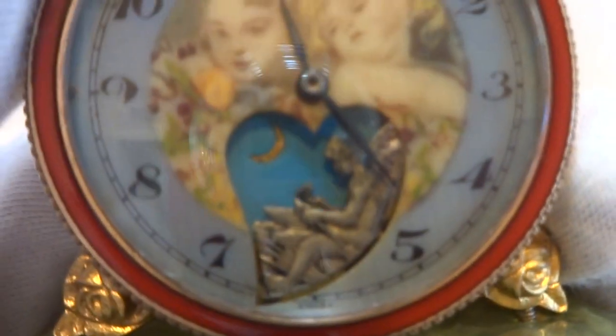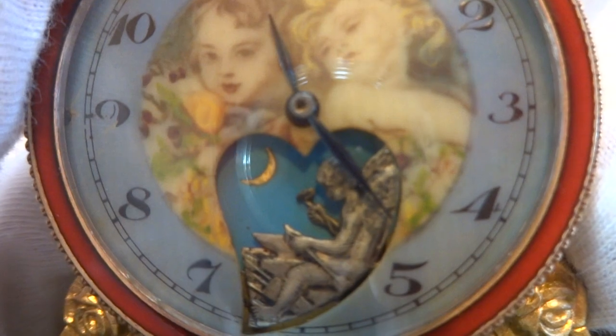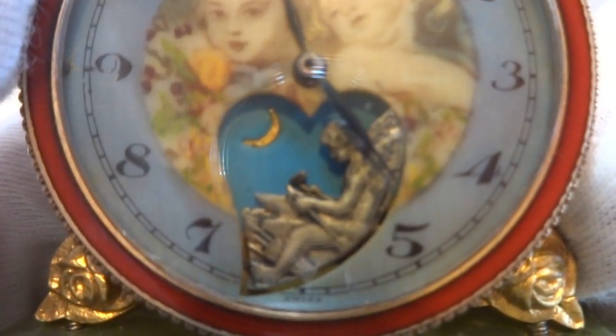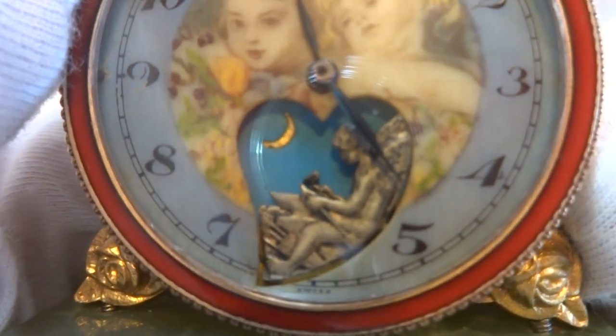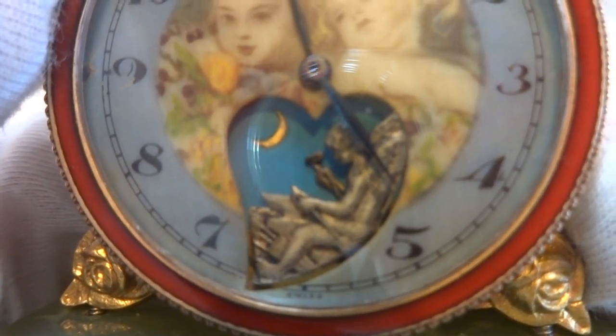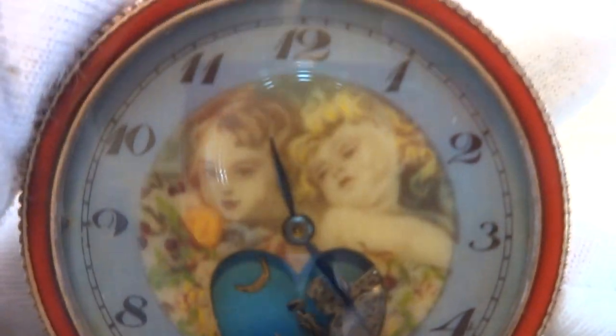On the dial, there is a tiny angel, or a cherub, hammering his arrow on an anvil, which I think is really cool.